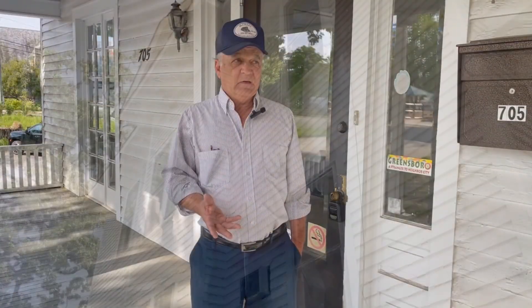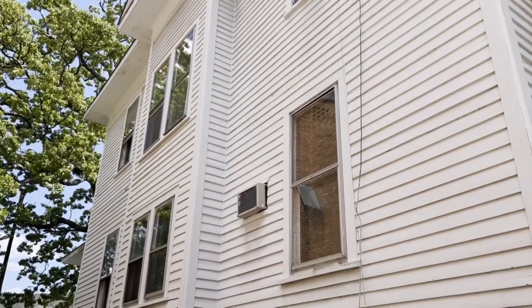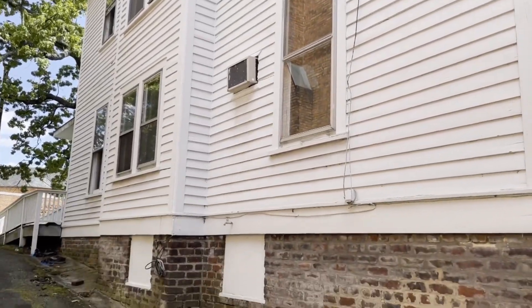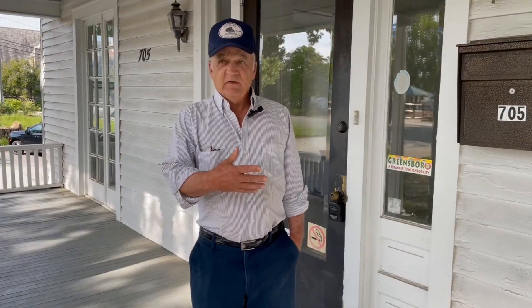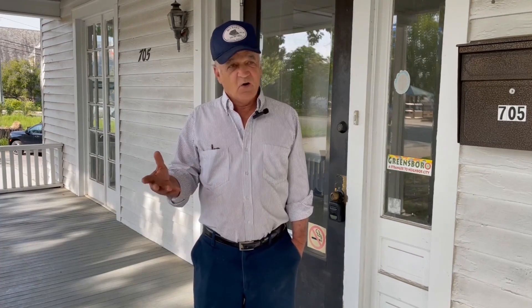Basically, this house will weigh, I don't know, 80-ton, 100-ton. But the good thing about this job, it don't go far. That's one good thing. And today, moving two-story houses down a road is almost impossible because of wires.